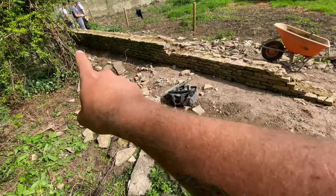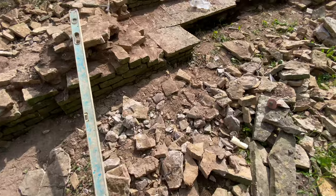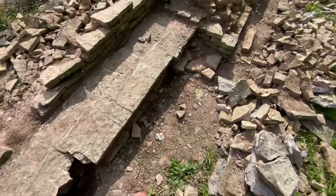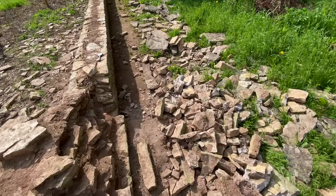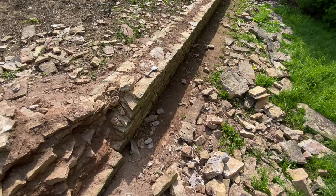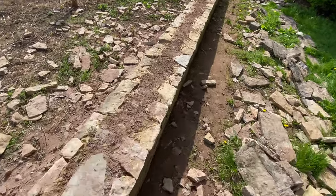Boom, so this side's up to height. We're now coming along here, get that section filled in tomorrow. There's a little seating area here which we're going to sort out - we'll just come to it when we come to it. This side up here is done, so that's all up to height, just waiting for the decision on tops. This one did have a slight curve in it, so we have actually took it out and straightened it up.